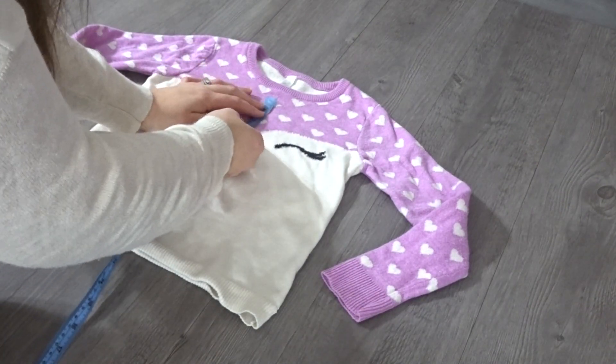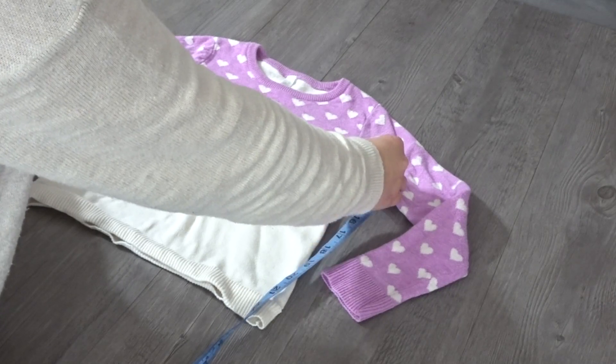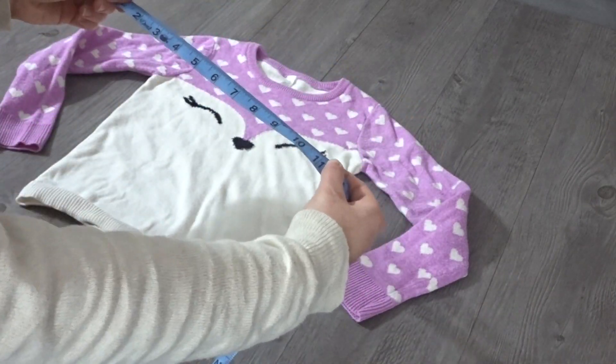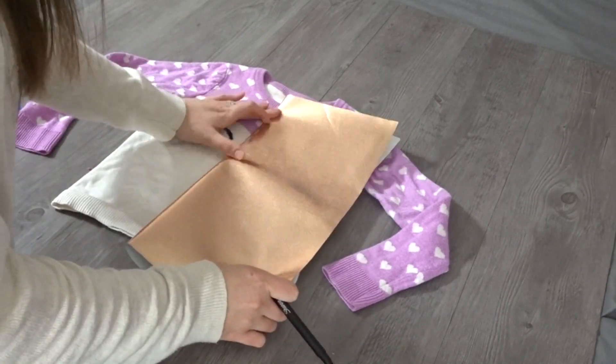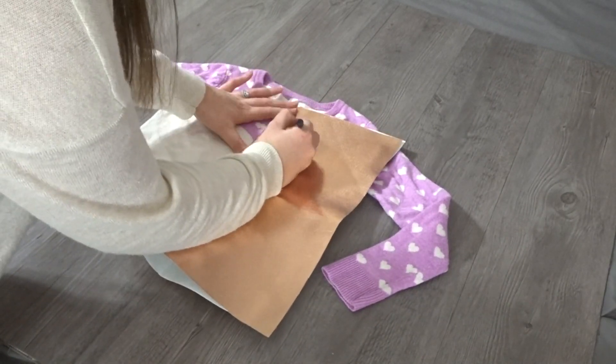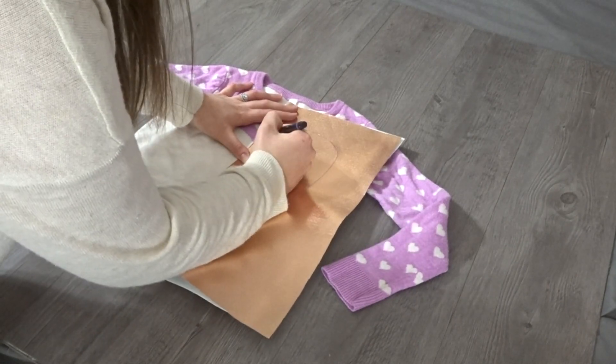And now I'm going to work on my heart-shaped pattern, so I'm just going to measure out the front of my shirt. But I really didn't have to do this because I ended up laying my paper in the center of my shirt and go ahead and draw out a heart shape. And this worked out fine.